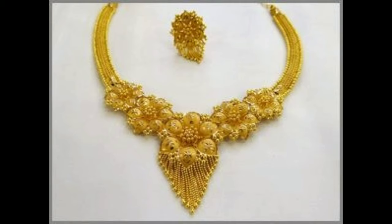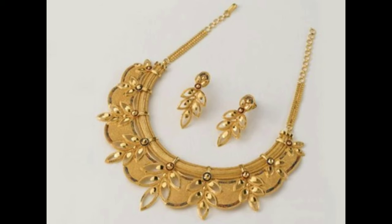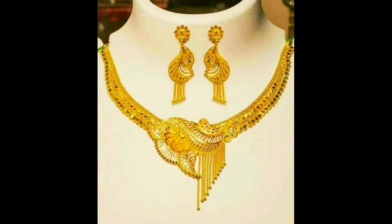This is a beautiful flower design gold necklace with hanging chains and matching earrings. And this one is a beautiful flower pendant necklace set with hanging chains and matching earrings.